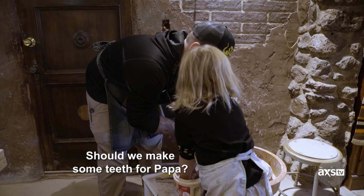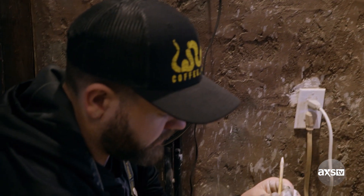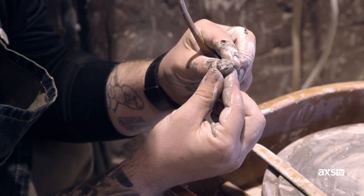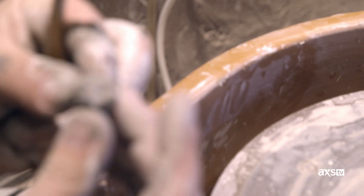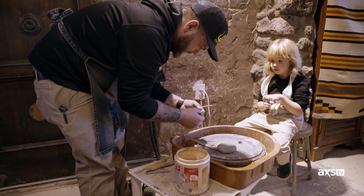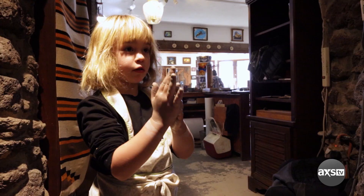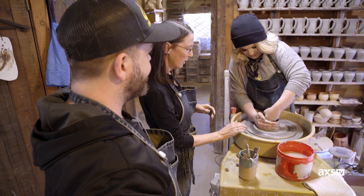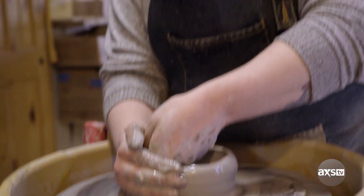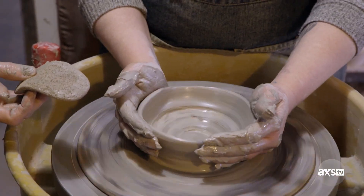Should we make some teeth for Papa? Let's make some teeth. Dad, why are you making a tooth? I'm making a tooth because Papa had to have some teeth pulled, so we're going to make him a new tooth. Look, there's one tooth. Let's make another tooth — I feel like that's a pretty good tooth. Can I make a tooth? These nails are not doing me any favors. All right, if I didn't have these nails it could be so much better. So like many things in life, it's really good to know when to stop. I think you're good — that's a perfect little bowl for your dog Kelly. Polly bowl.